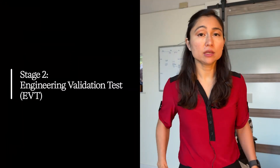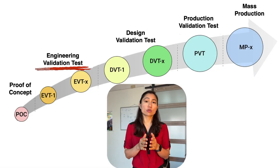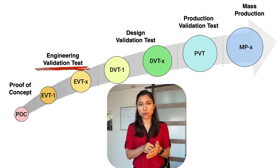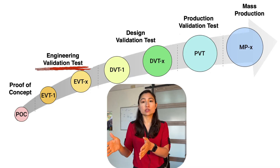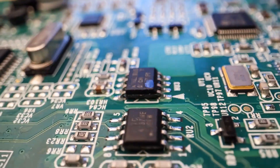Stage two: EVT, or engineering validation test. EVT validates your finalized electrical design. If you did a board build and you still need electrical changes after that, you're not done with EVT — you have to do EVT too. You can only move past your EVT builds once you no longer need any electrical changes. The goal is to freeze the circuit design.